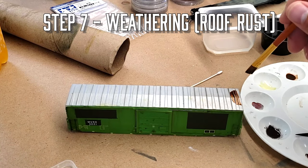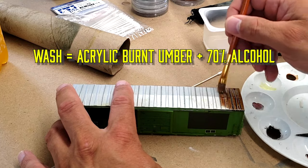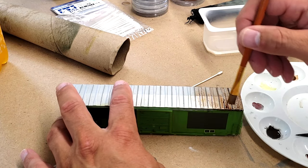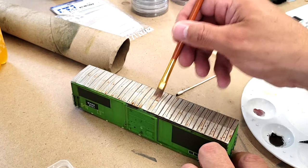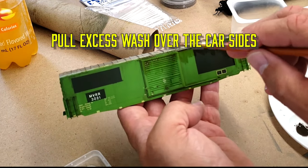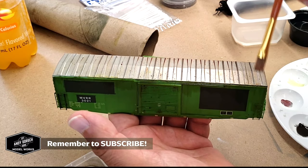We're going to add a layer of roof rust to the nice shiny galvanized roof that we painted earlier. Using acrylic from the craft store — dark burnt umber and 70% isopropyl alcohol — we're just going to do a little bit of a wash. It doesn't look like there's much paint on the model, but it's there. Any excess we're going to pull off to the edge of the model and simulate runoff — the roof dripping down the sides of the boxcar.